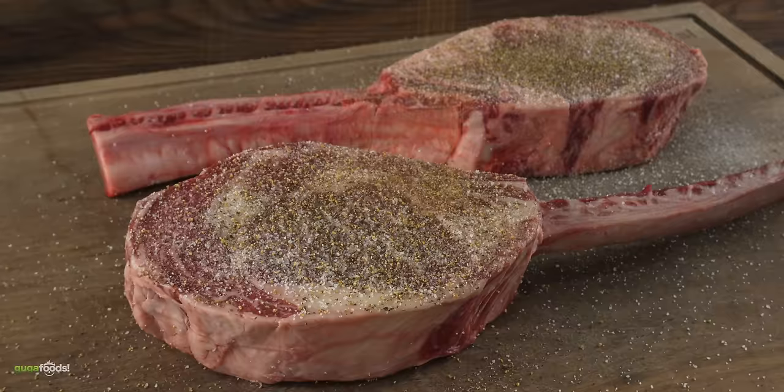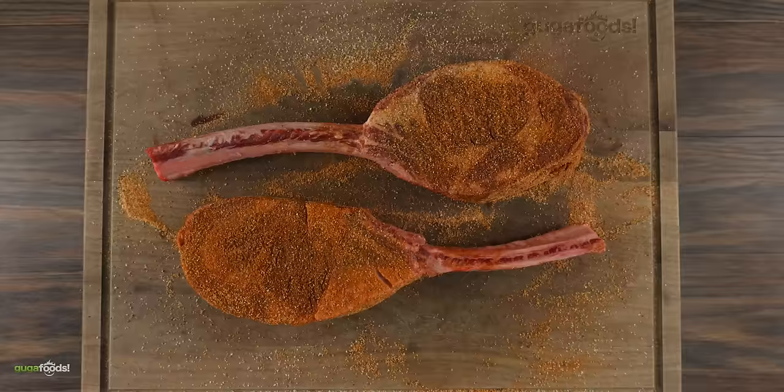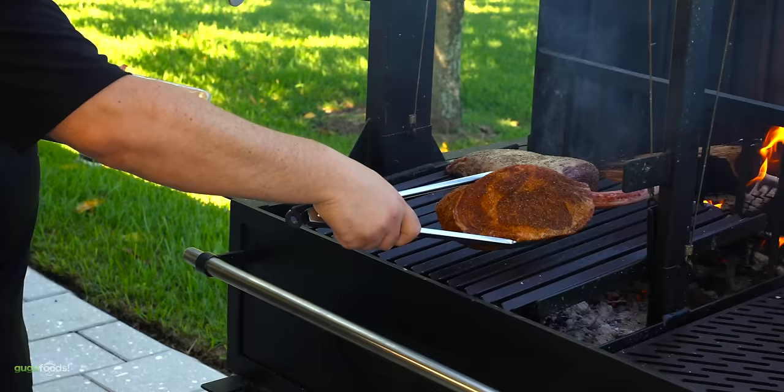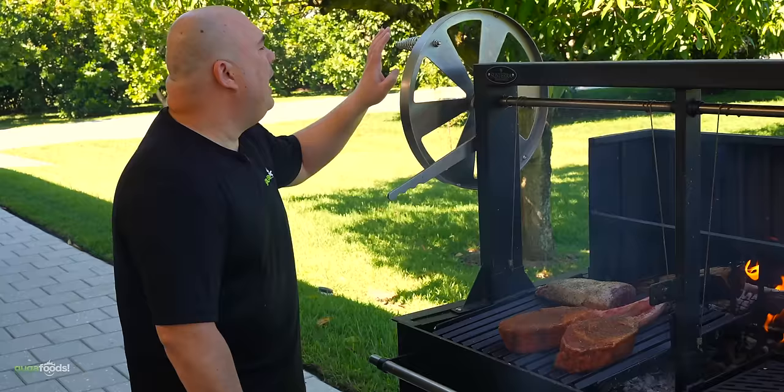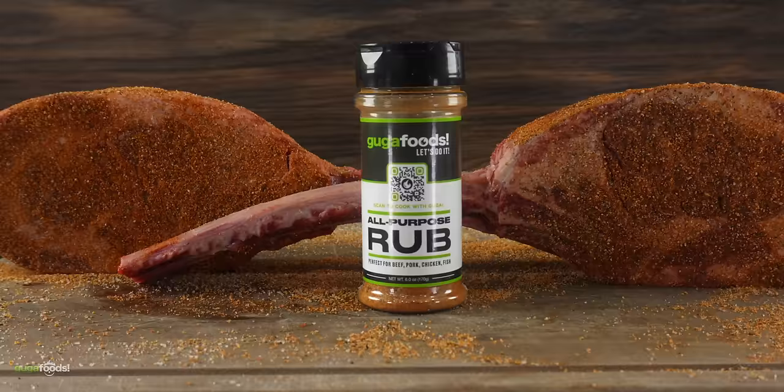I wanted an additional flavor on the tomahawks so I used my barbecue rub. Now my steaks are ready. We're gonna cook these nice and slow since they're very large. I don't want direct heat so I'm going to raise the grill, and we'll continue to maintain the fire.